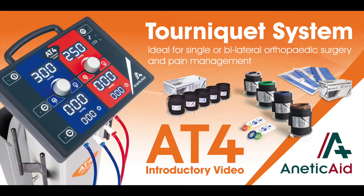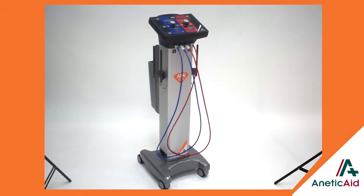Welcome to this EneticAid video about the AT4 electronic tourniquet. The AT4 is a compact, lightweight and robust tourniquet unit offering advanced technology combined with maximum safety and reliability. It is ideal for single or bilateral orthopaedic surgery and pain management.